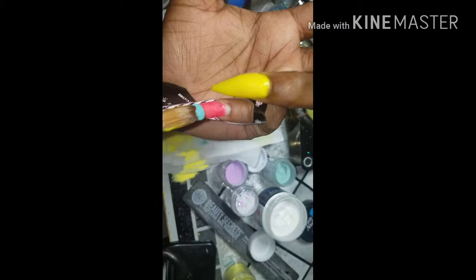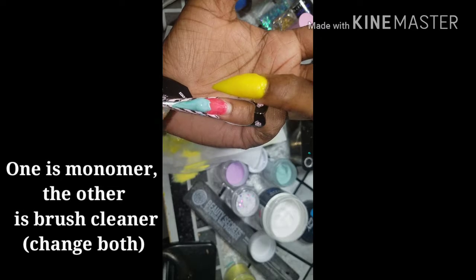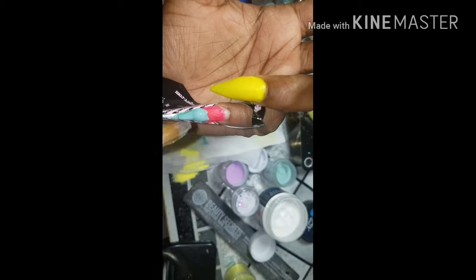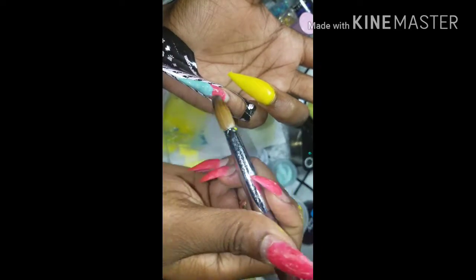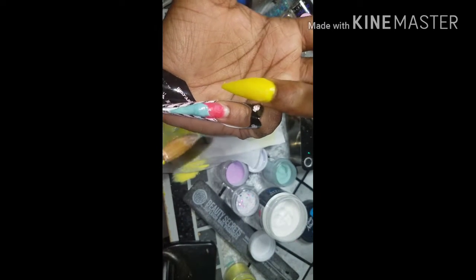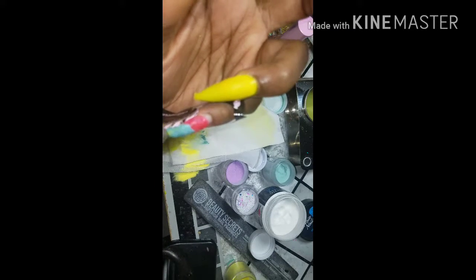If you notice in the back where my monomer is in my dapping dishes: when you're working with colored acrylics, depending on where you get your colors from or the brand, some are very, very pigmented and those colors from those pigments can transfer into your monomer. So when you're working with clear acrylics after you work with the colored acrylics, you want to make sure you're changing out your monomer, because that color can transfer into that clear or other colors that you use and it can actually change the color of whatever you're actually working with. So just make sure you're changing that monomer out when you're switching between colors.